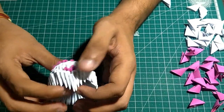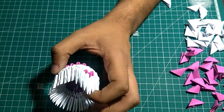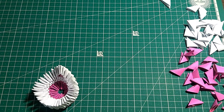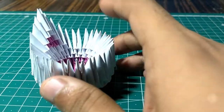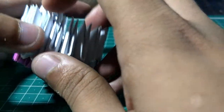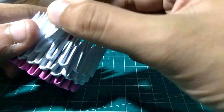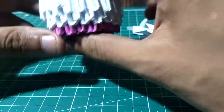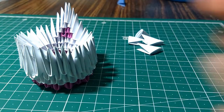Now we will make the tail for the swan. Leave five pieces — one, two, three, four, five — and now add four pieces at the back.